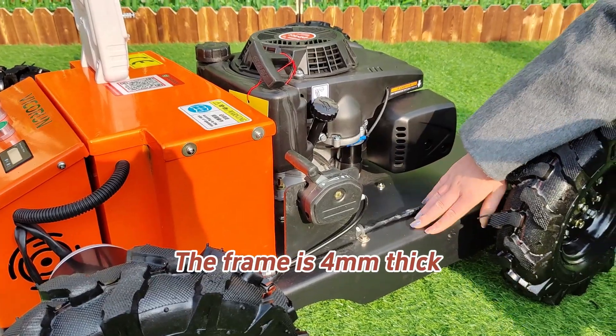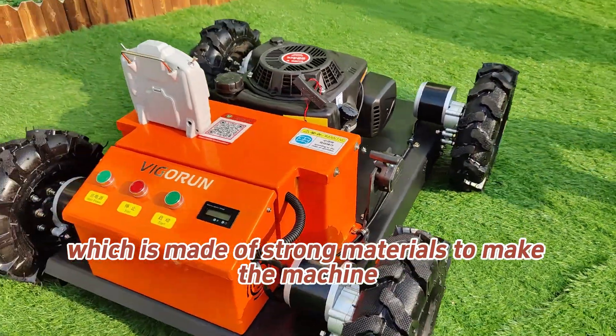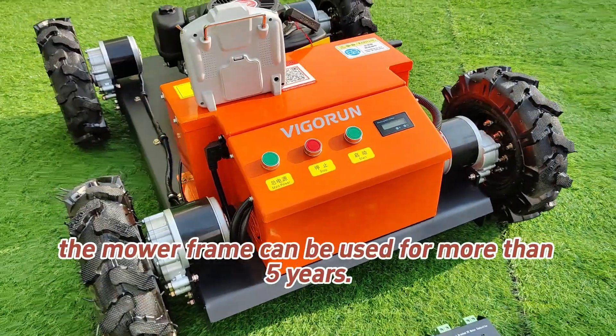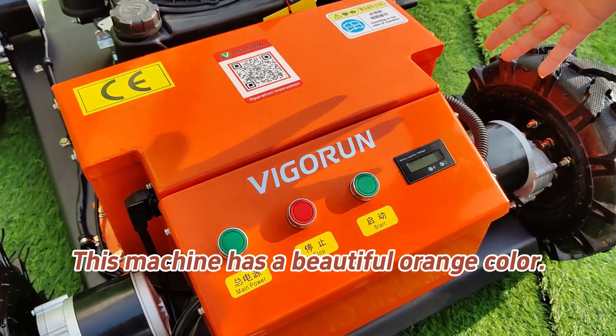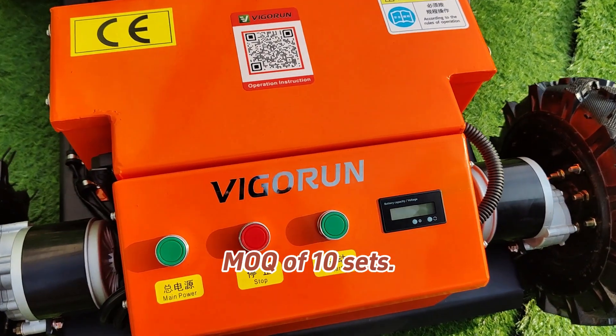The frame is 4 mm thick, made of strong materials to make the machine much more stable. Under normal operation, the mower frame can be used for more than 5 years. This machine has a beautiful orange color, and customized colors are available with an MOQ of 10 sets.